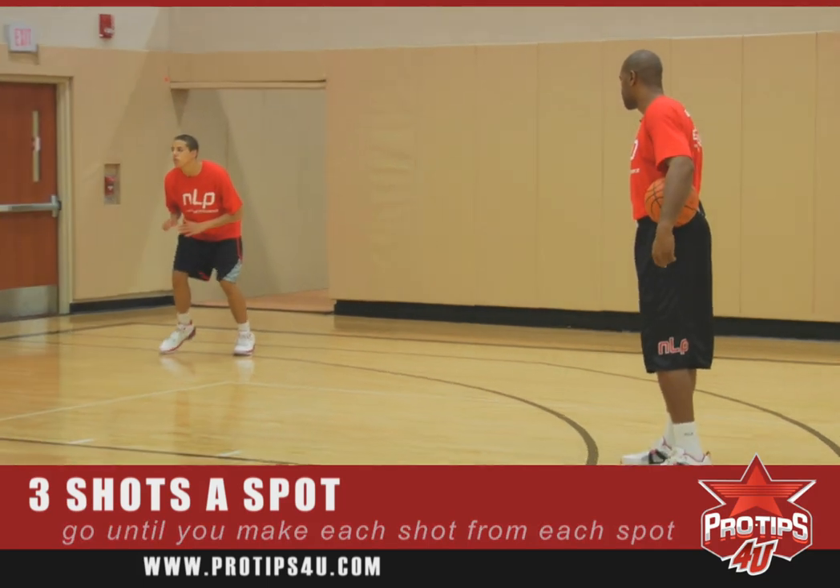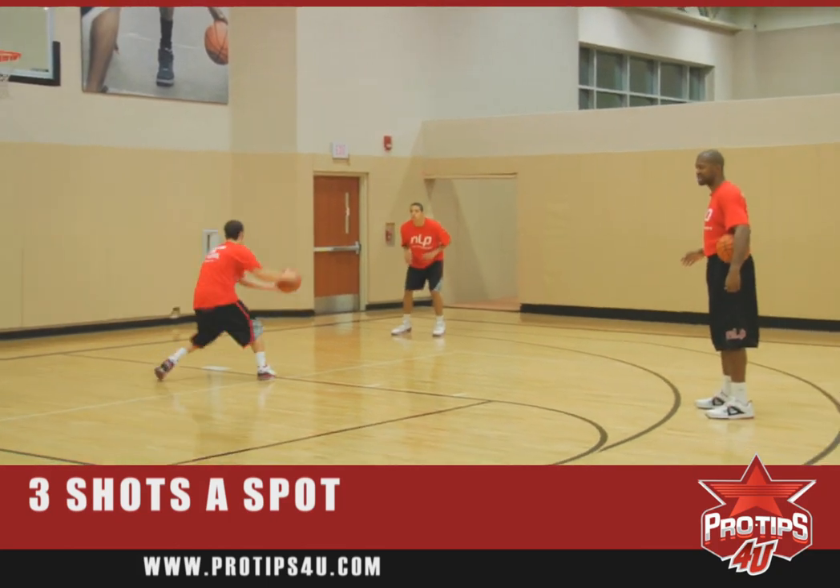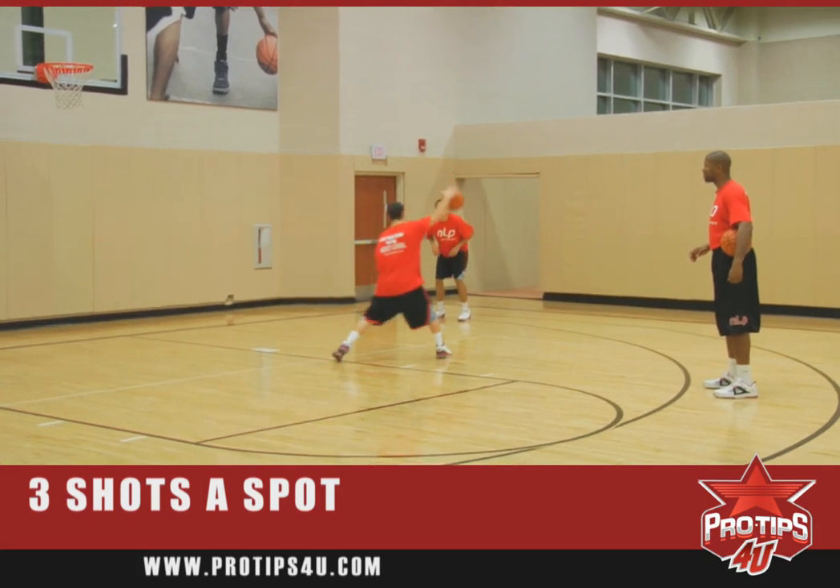Ready, go. Real easy catch and shoot, stepping into a one-two step, keeping his follow through. He'll keep going until he makes a jump shot.